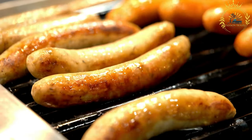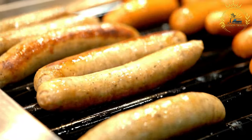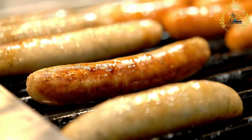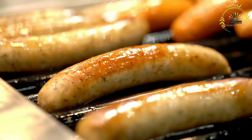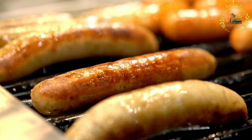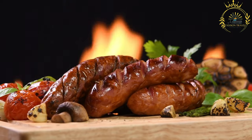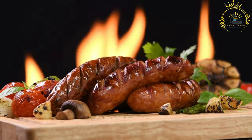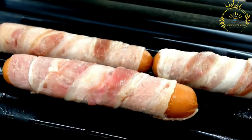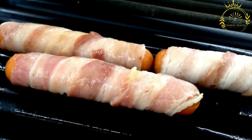Boerewors Rolls are typically served as a street food or at social gatherings, sports events, or festivals. A Boerewors Roll consists of a cooked Boerewors sausage placed in a long, crusty bread roll, similar to a hot dog bun, then topped with various condiments. Common toppings include tomato and onion relish, chutney, mustard, mayonnaise, and hot sauce for those who enjoy some heat.